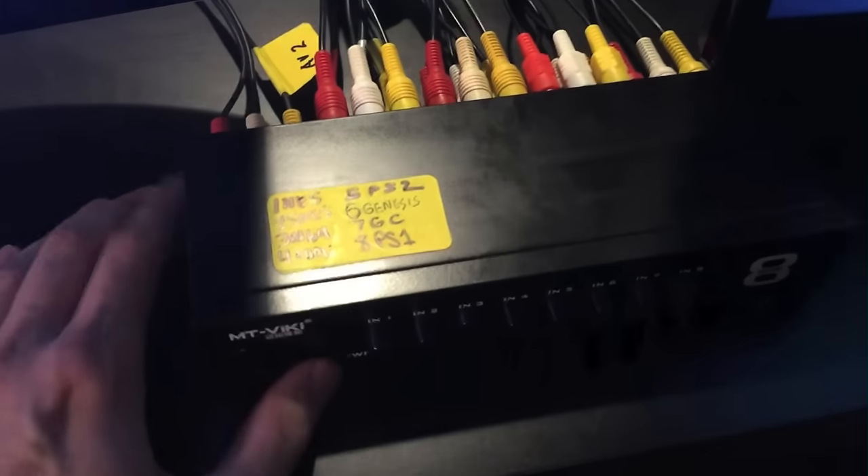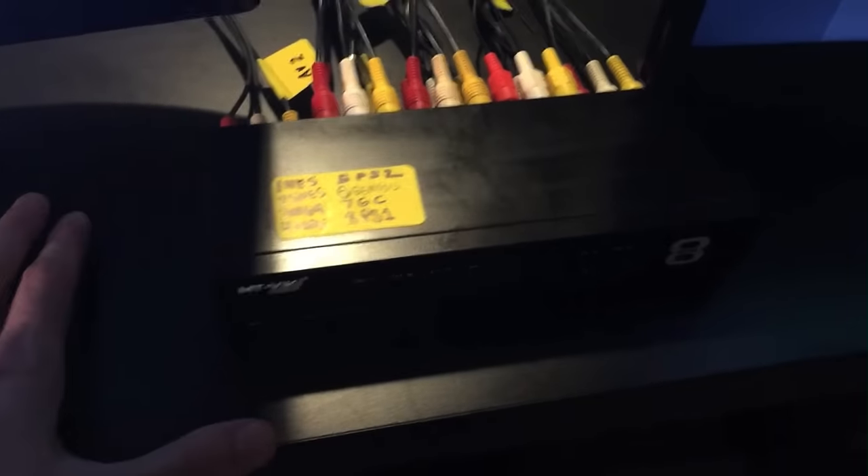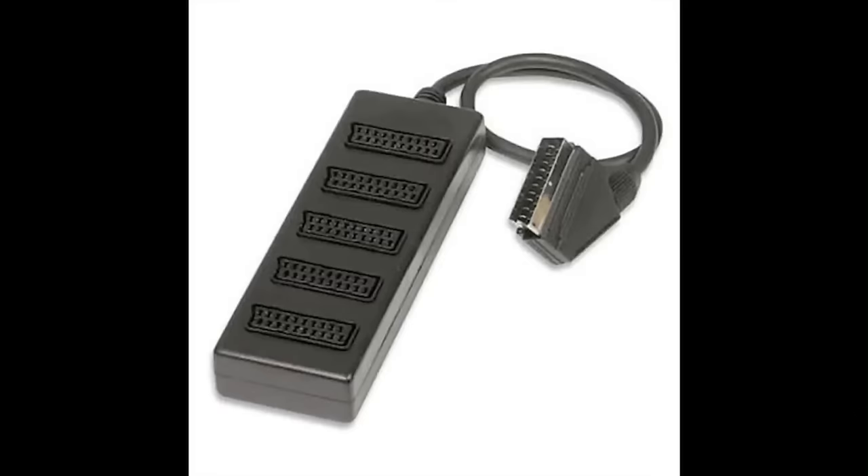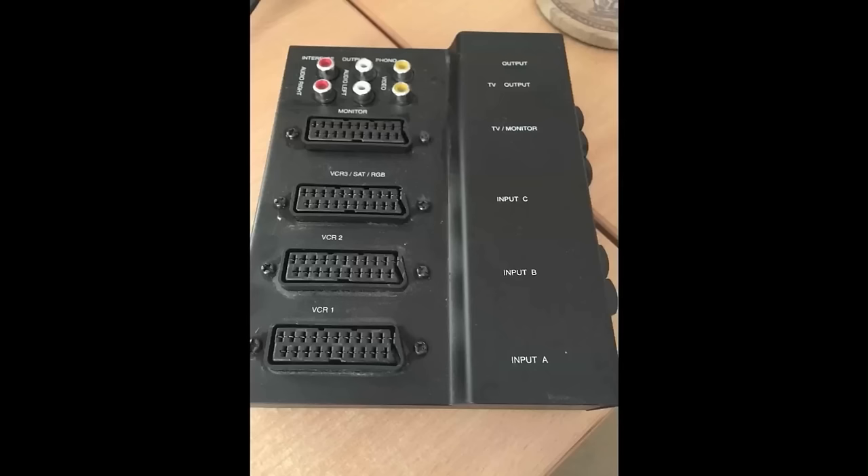I have multiple switch boxes and each one has eight switches, so I can hook up eight consoles on each one - 16 different consoles right there - and I have more than that. The majority of the SCART switch boxes I found are only four or five ports, and that's not enough. I need specialty SCART switch boxes because I have so many consoles. Long story short, the answer to why I don't have RGB and SCART is really because I have so many systems trying to be hooked up at the same time.